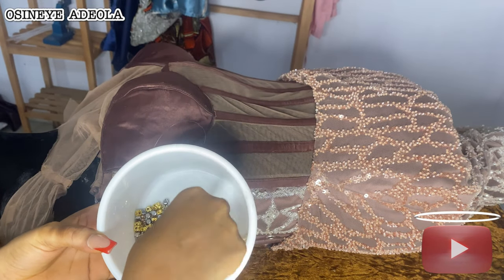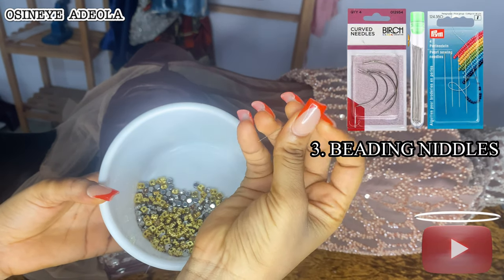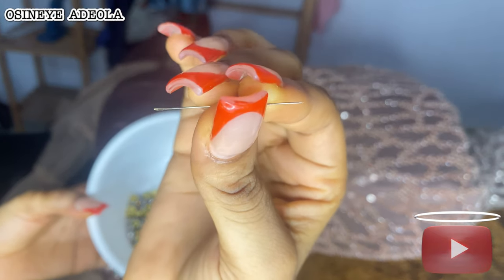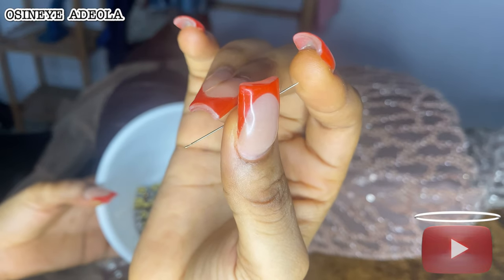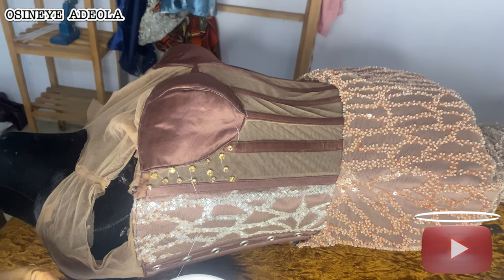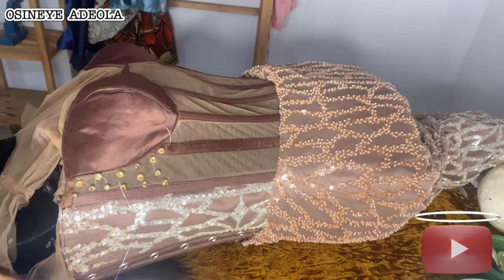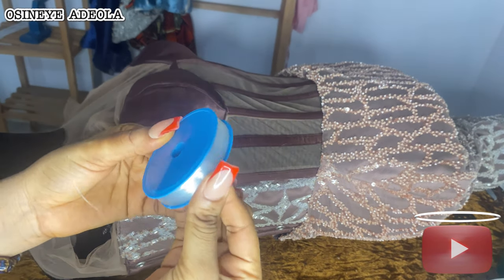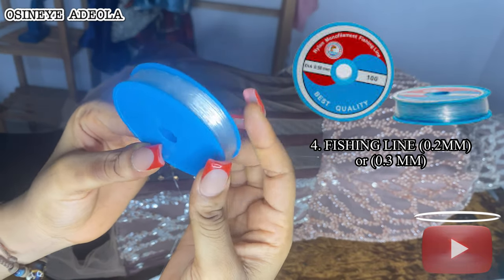The next one is your needle — your needle is very very important. You need to know that there are different types of needles, but where you can get this particular beading needle is at beading stores, or shops that sell fabric appliques — they sell them also. This particular needle is very tiny. I'm going to put the details on the screen. And this is also a fishing line, which is also very important.